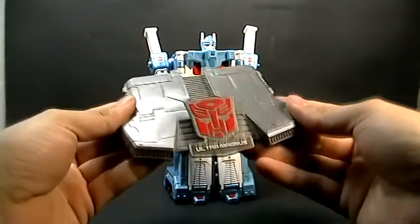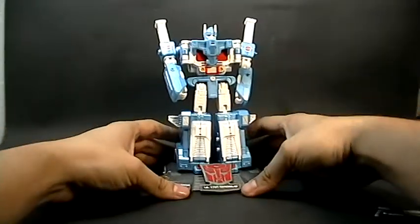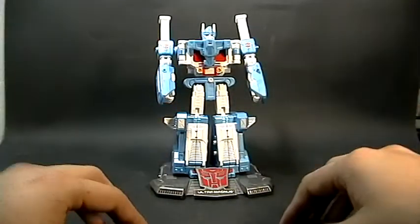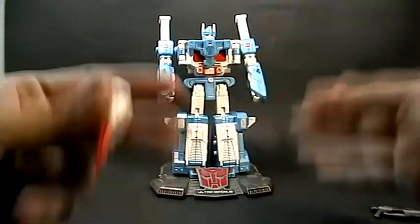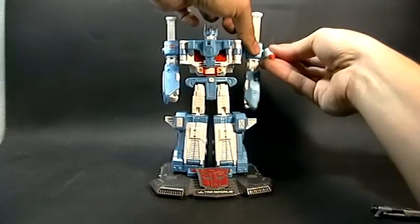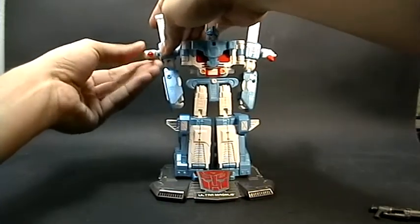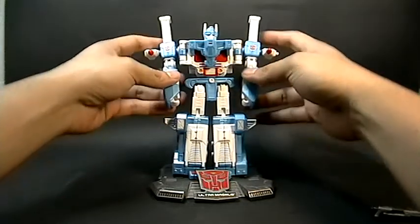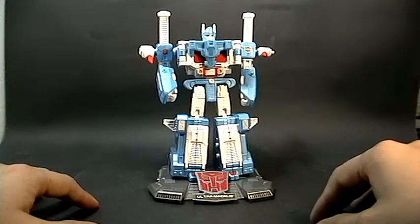Viene con una base. Estas figuras son meramente de exhibición — el tipo de articulaciones no permite jugar con ellas ni transformarlas varias veces. Además, como quedan algo flojas las articulaciones, es difícil darles buenas poses.